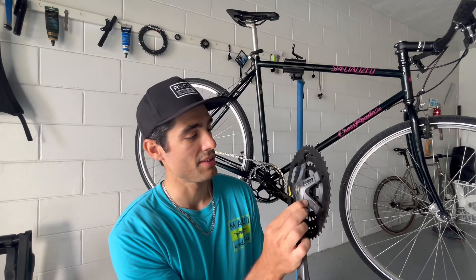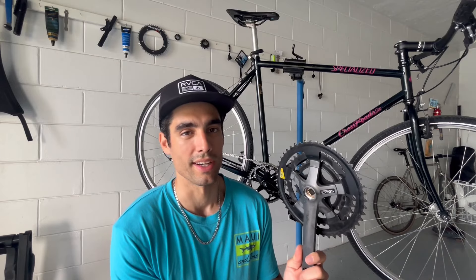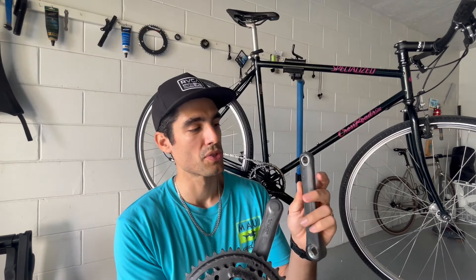You can tell it was just casually used — it was sitting in a garage and it's just so gunked up. For example, this crankset is a triple and there's no chainring mounting bolts, so I couldn't even take it apart and clean it. I just don't think this is worth saving.